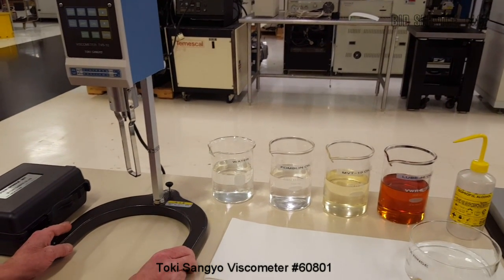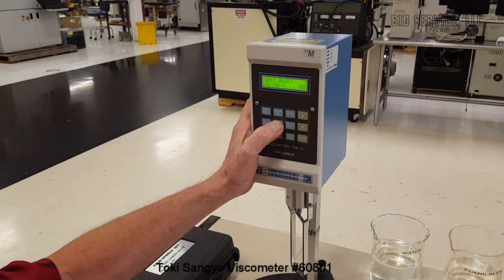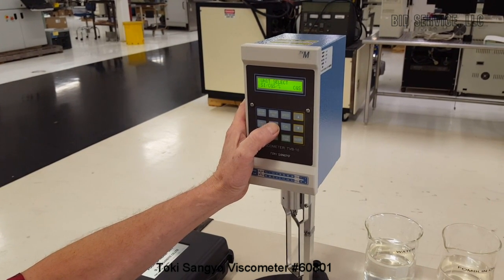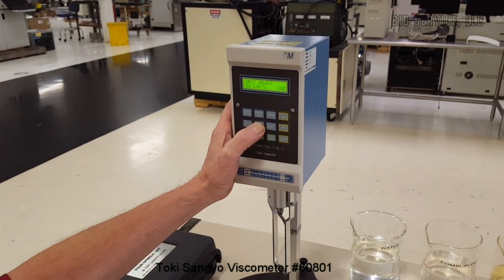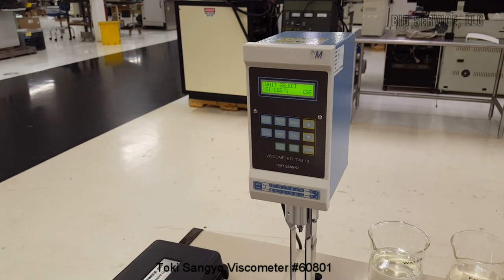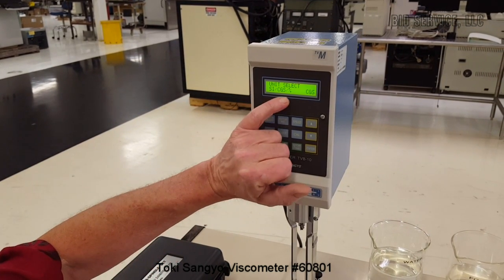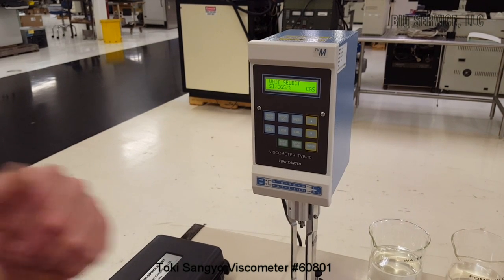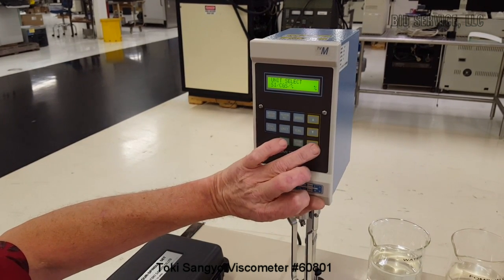The meter allows you to measure in several different ranges. There are three different units of measurement: the CGS measurement, which is centimeter, gram, seconds — commonly referred to as centipoise. One centipoise equals one millipascal per second. The SI measurement, which is the international system of units, is measured in millipascal. And the last unit is percentage, which reads from zero to one hundred percent of the viscosity range. We're going to use that for our test measurement.